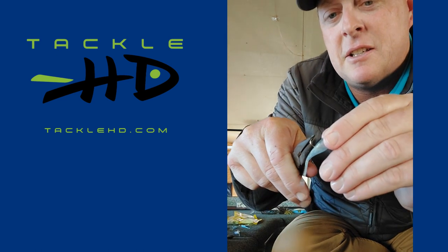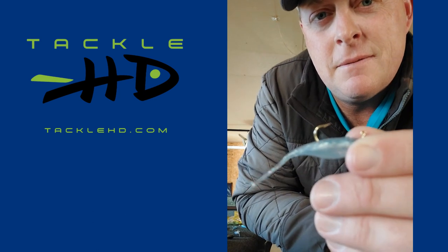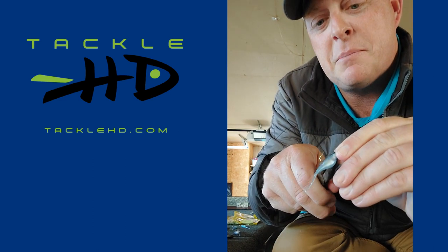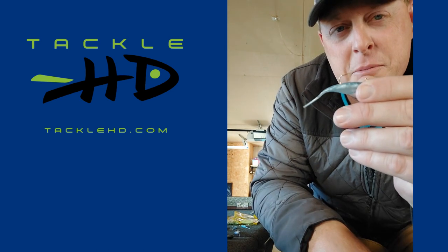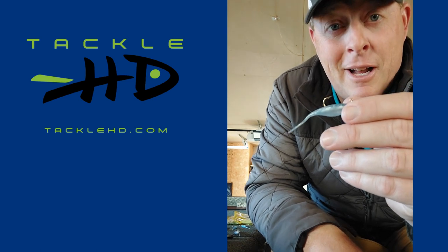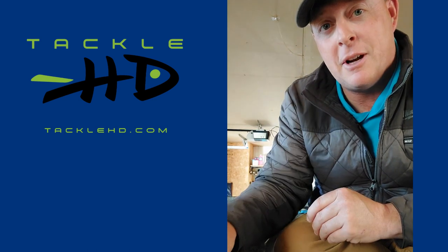Sometimes I'll take this hook and bend it out just a little bit. And sometimes I'll smush down this barb just a little bit. I don't want to smush it down so much that I lose fish, but I do want to smush it down a little bit so that if I get on a hot school, I can unhook my fish, throw it in the live well, and get right back in there.